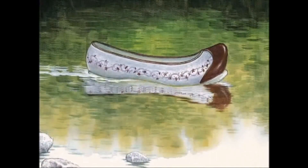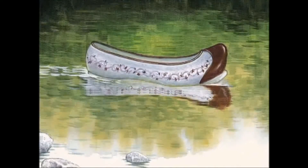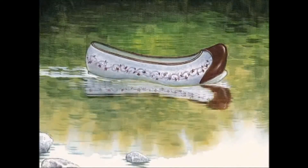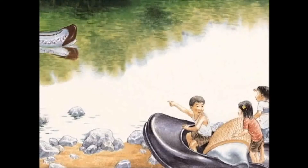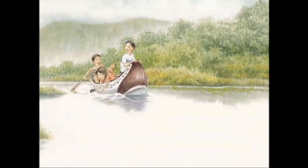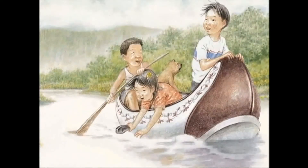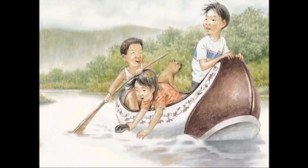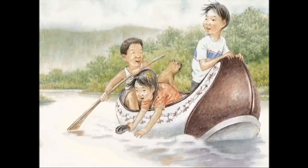Oh, look! There's a flowery rubber shoe! shouted Min-Kyu. There was a girl's rubber shoe floating on the river. Oh, how pretty! It's a flower boat! The children shouted as they jumped into the water. Float, float, float! Let's ride on this flower boat all the way to the sea!